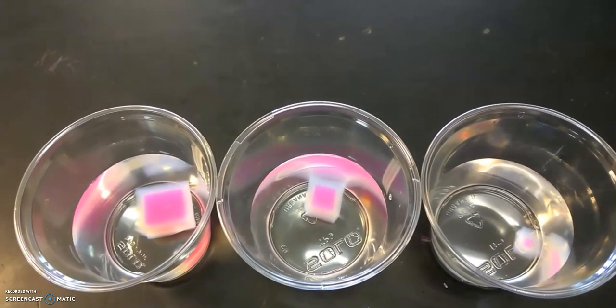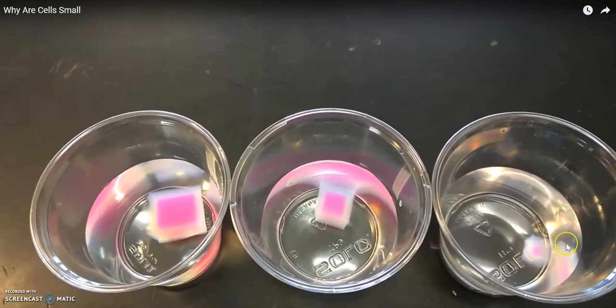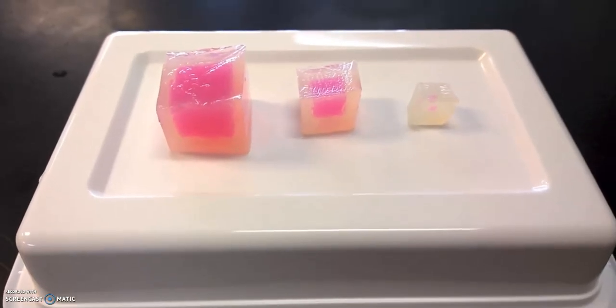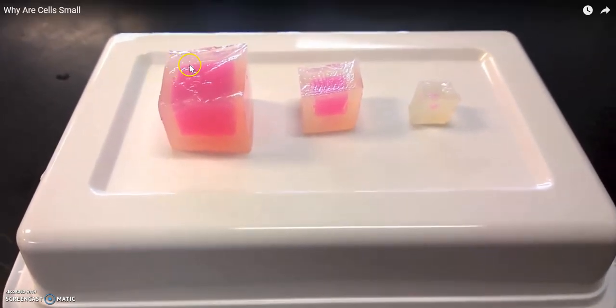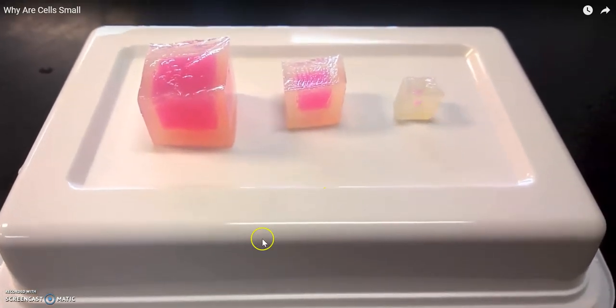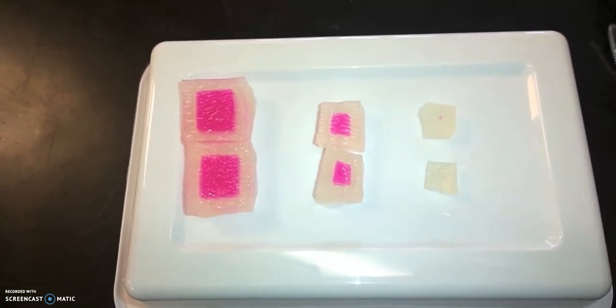Five minutes after our experiment, again we're seeing the bleach remove more color in each of our cubes. At this point I've actually removed the cubes — it's been about 10 minutes sitting in bleach. You can see where the bleach has removed the color from our beetroot cubes.